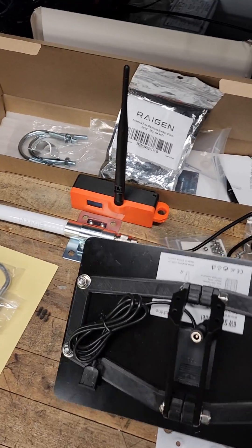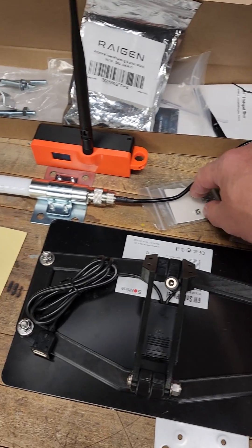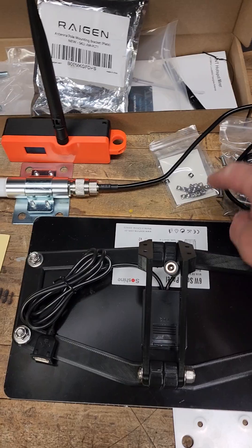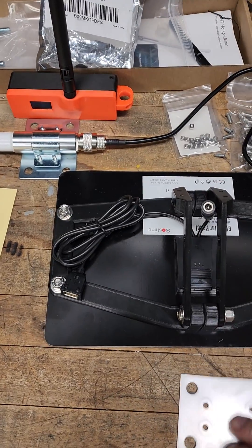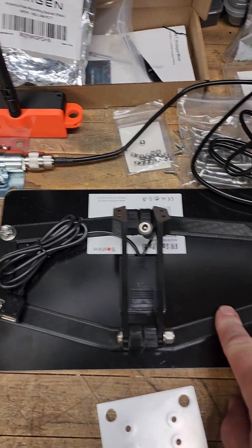Working on my project here, I have to wait till tomorrow — I ordered the wrong parts, or Amazon sent me the wrong ones. I need to check my order. I ended up needing the M4 T-slot square bolts to go in these slots here for mounting the bracket for the 3D printed part.